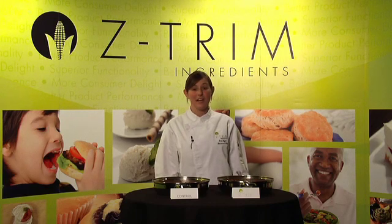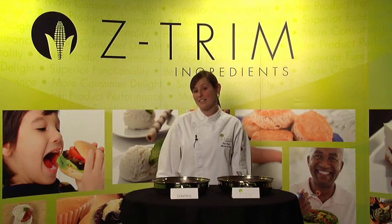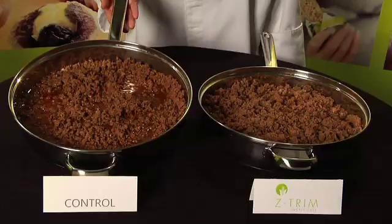What I've prepared for you today is a seasoned ground beef — one made with Zetrim and one made without — and that's the only difference. First, let's take a look at the product made without Zetrim.